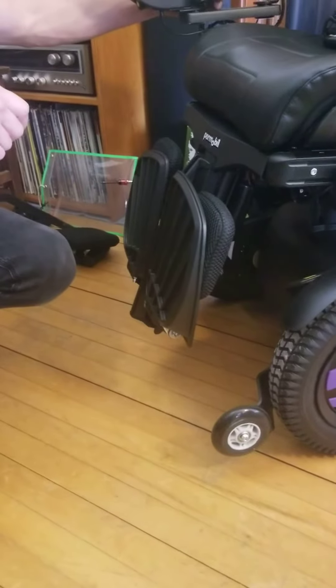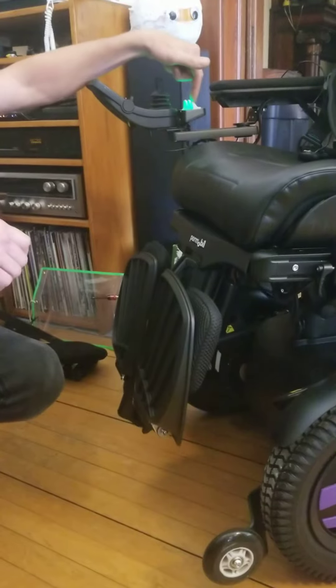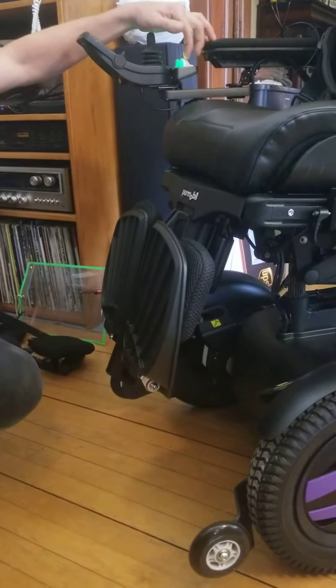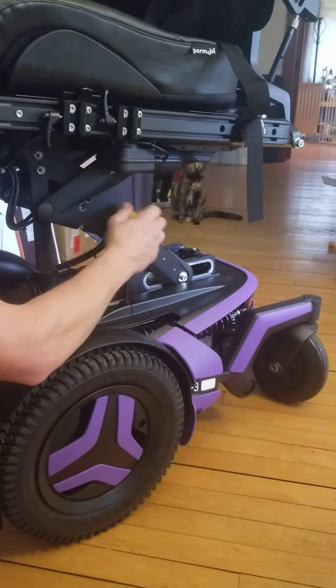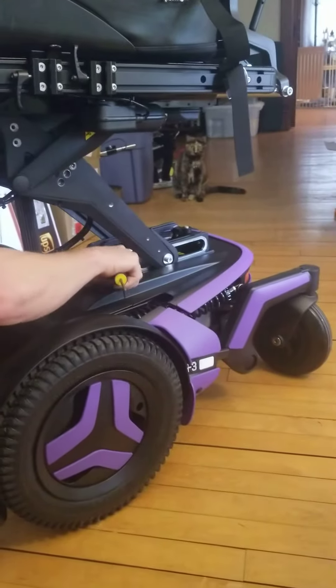First, elevate all the way up so you can get room in here. You've got a battery here and a battery here. There's a little hand knob here, and also use a four millimeter Allen wrench.